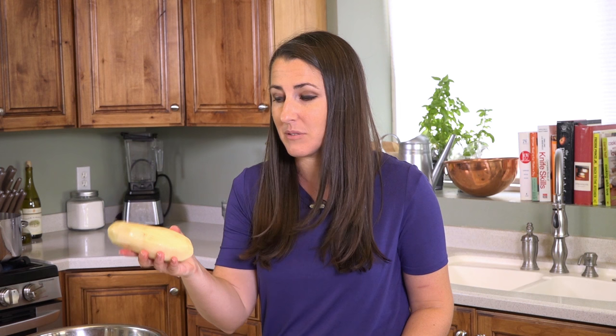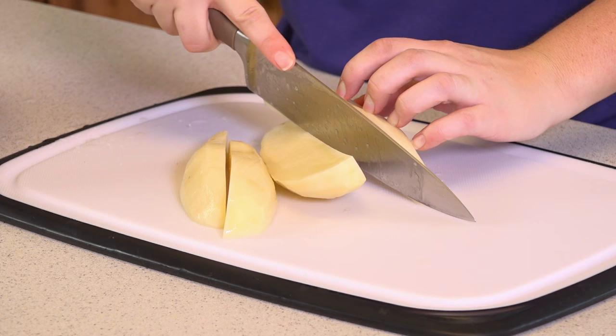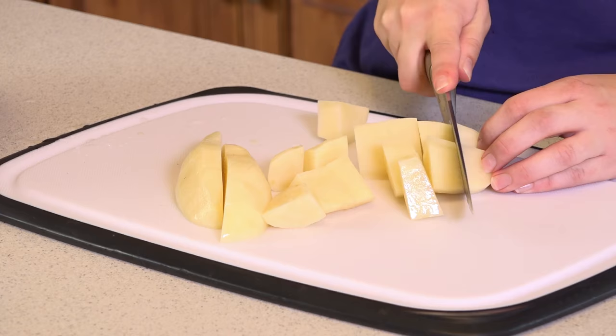Next I have 5 peeled russet potatoes, or about 5 pounds — mine are really big and they're 1 pound each. We're going to chop these up into about 1-inch chunks. Slice each one in half and then slice each piece in half again, then give it a rough chop. You want them to be about the same size, and the smaller the pieces are, the faster they'll cook so you don't want them too big.